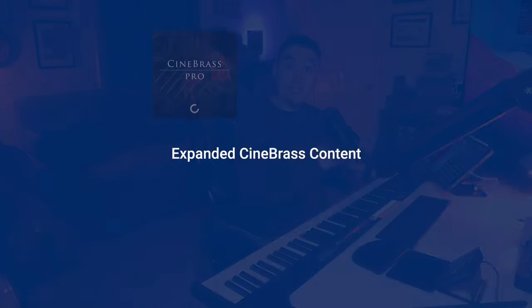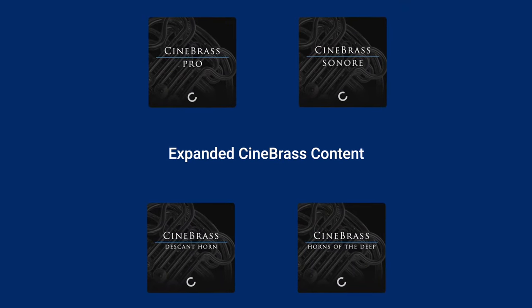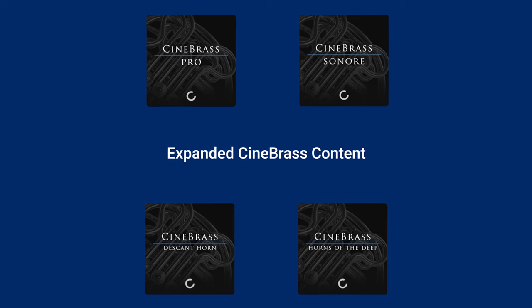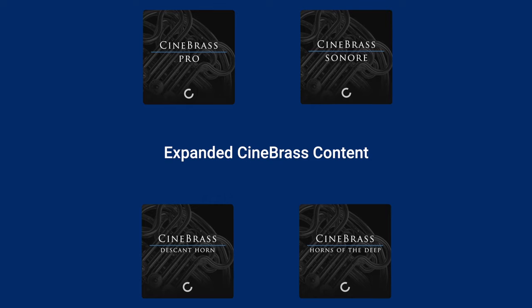Cinebrass Core is the foundation of the entire Cinebrass Collection. It sets the stage for all of the expanded content, including Cinebrass Pro, the expressive tones of Cinebrass Sonore, the unique timbre of the descant horn, and the resonant sounds of Horns of the Deep. Each library in this overarching collection offers its own distinct set of features, but it all comes back to this core library that's specifically designed to immediately give you that classic cinematic Hollywood sound.